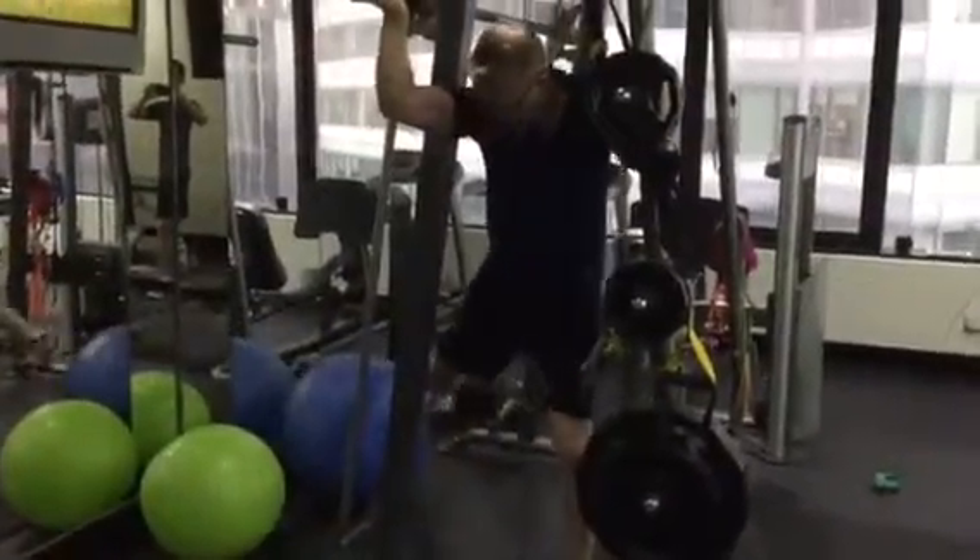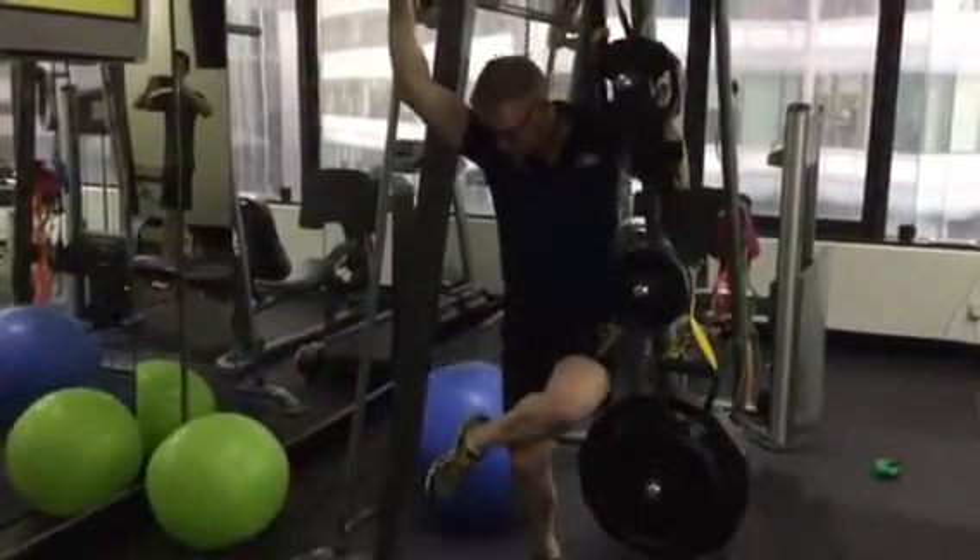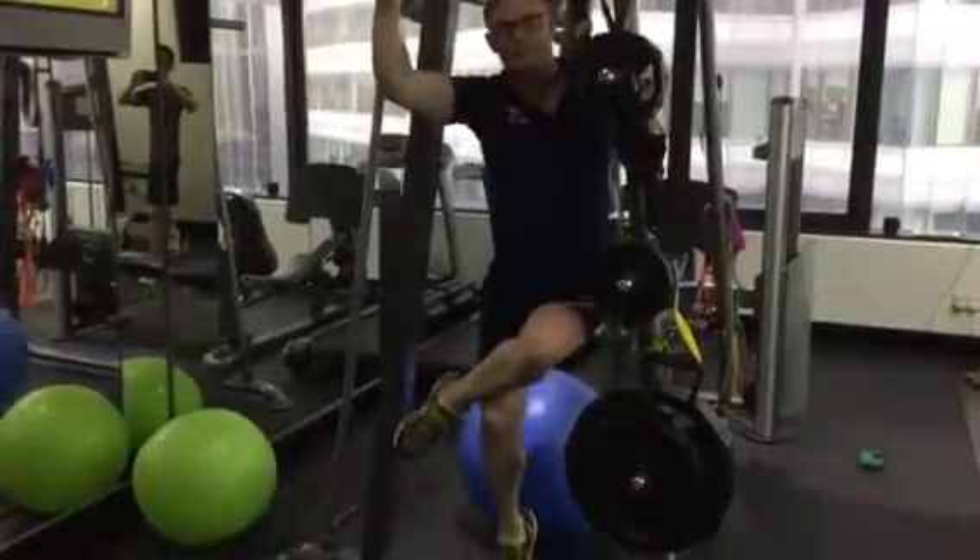We'll get you to go through and do a single leg calf raise with the knee bent. Keep sitting down in that position. Two sets to failure.